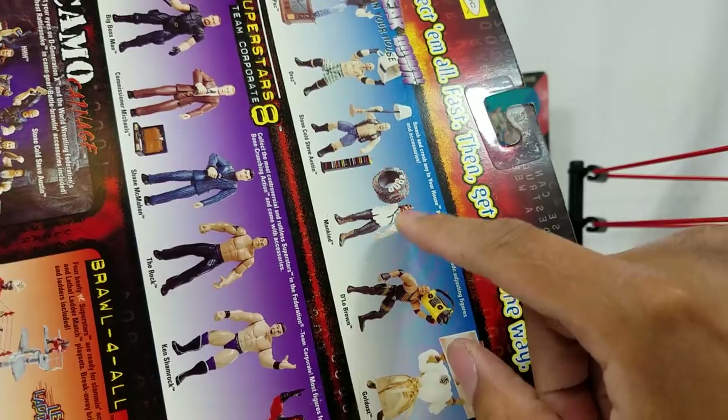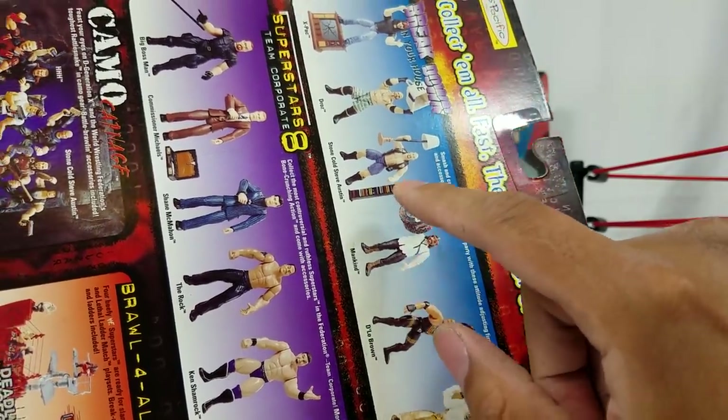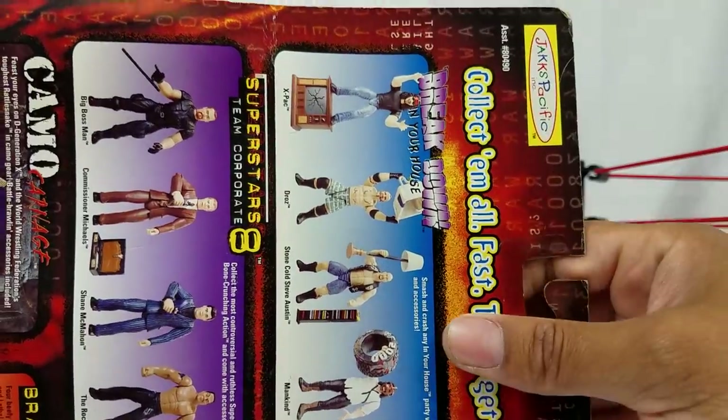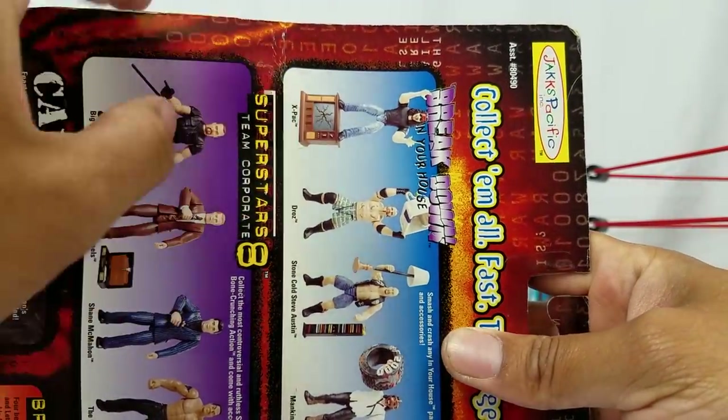I wish I had this one — I do remember having this Mankind as well as that Stone Cold with those accessories. Telling you, these accessories were awesome. They even have like this old breakaway.